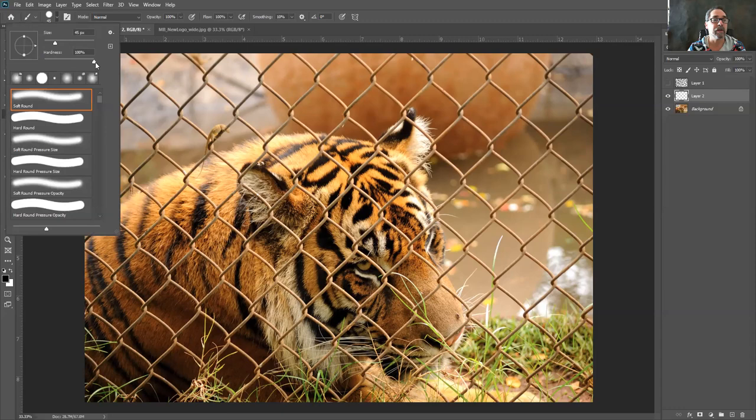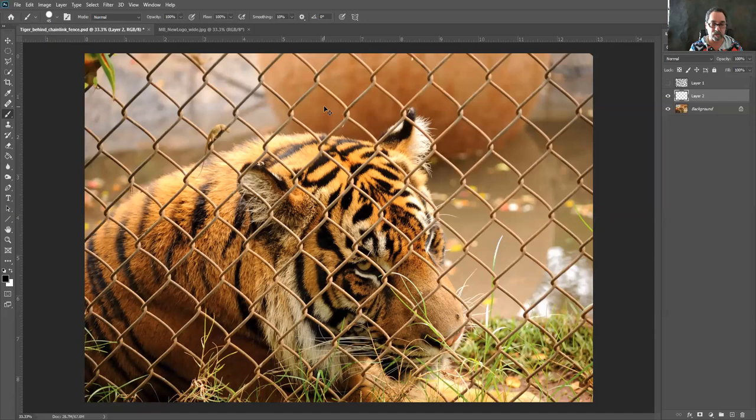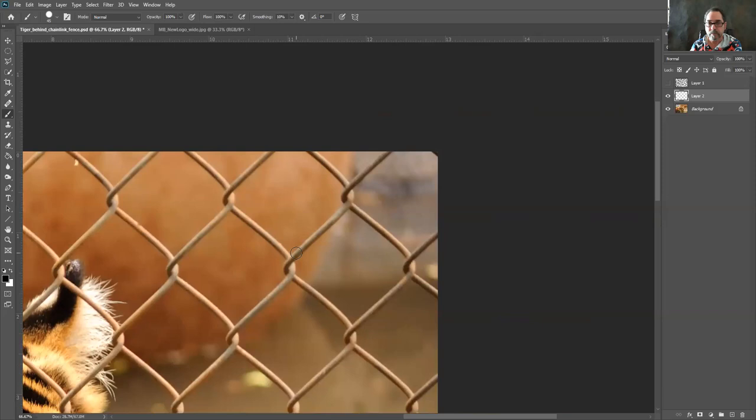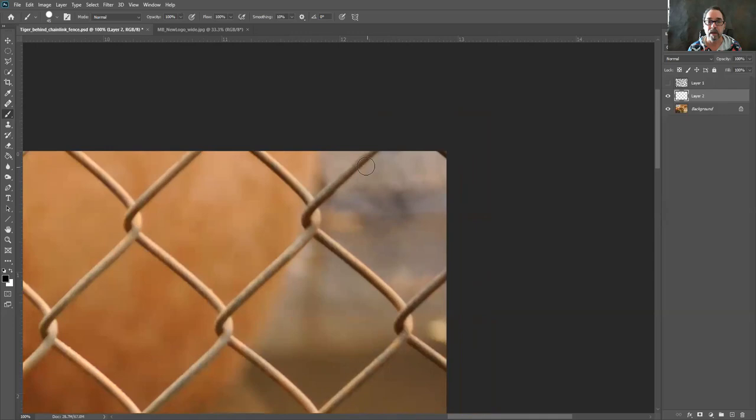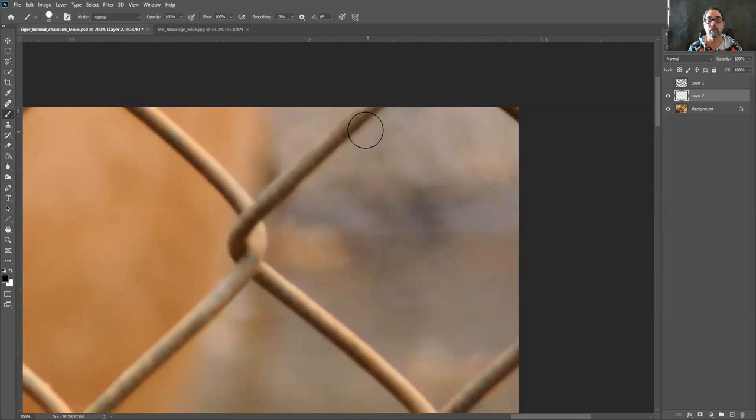I'm going to get my brush, make sure the hardness is set to 100%, and pick the size. I'm going to zoom into my image so you can really see what I'm doing. I want to start from that upper right-hand corner. I'm using the bracket keys — the right bracket makes your brush bigger and the left bracket makes it smaller — so I can hover my brush right over the fence to size it a little bit bigger than the actual chain link.